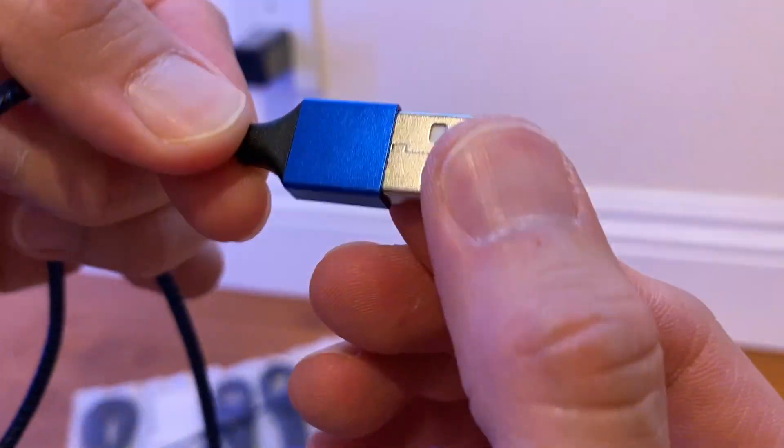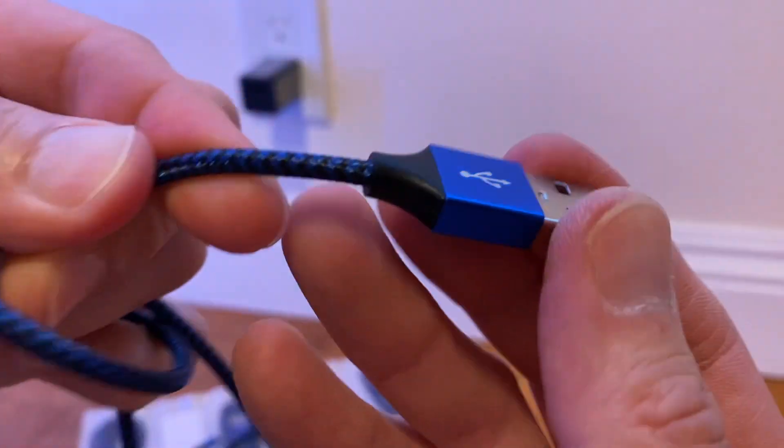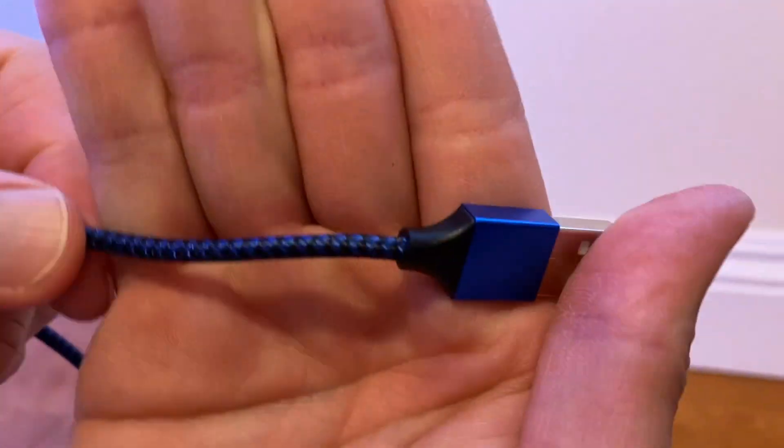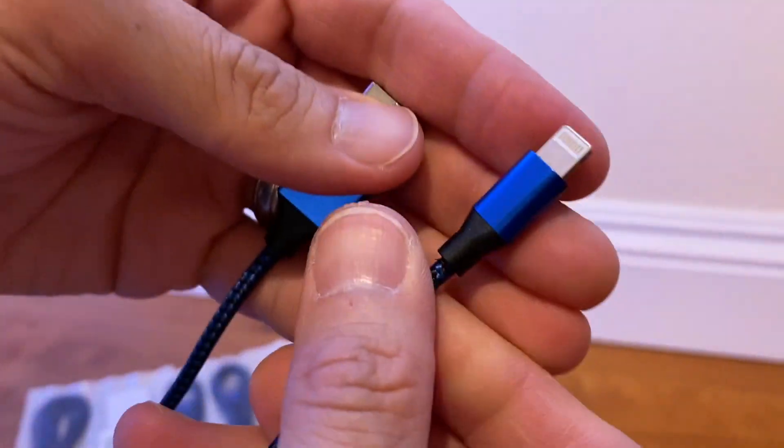It has a nice texture. I really love that kind of metallic blue, and of course the cable is braided. It has a nice look to it — there's the braided texture. And if you look on the other side of the cable, we have the Lightning connector.